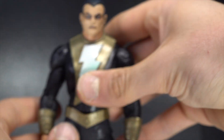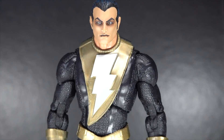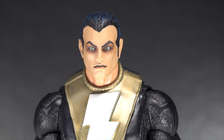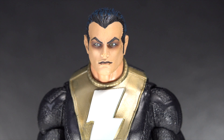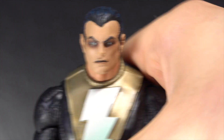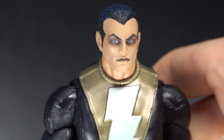Here is Black Adam. There is the head sculpt. I like it — I think it's a little bit on the emo side, especially with the eyes being a little darker. But yeah, it looks good. I like the blue hair, that looks nice as well. The face looks alright.